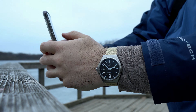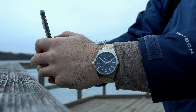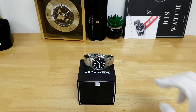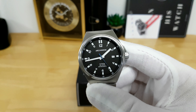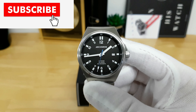Let's flip the camera around so you can check out this Archimede sports watch up close in the studio. Here we have the Archimede Outdoor in the studio. Before giving you the specs for this timepiece, I want to quickly cover some of the heritage behind this brand. Archimede, as it is trademarked and as we know it, has only been around for about the past 20 years.